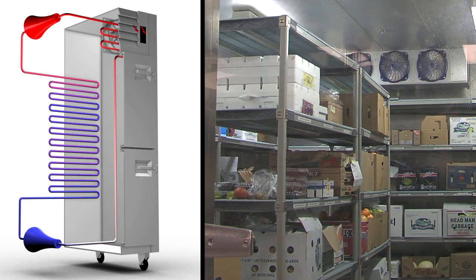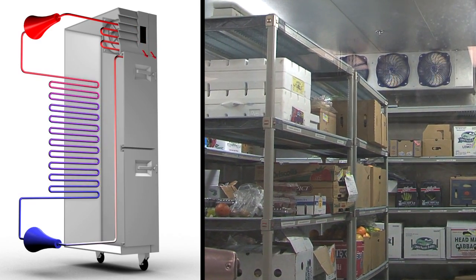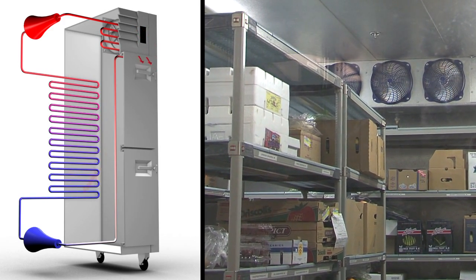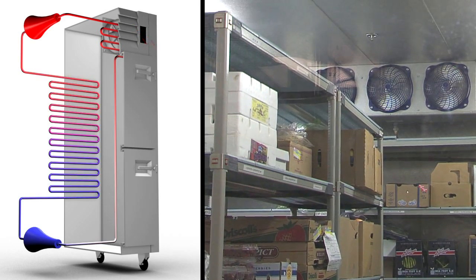A leaky refrigerator door wastes expensive electricity 24 hours a day, seven days a week. Refrigeration is the process of removing heat from a box. Keep the heat out of the box and your refrigerators and freezers will cost less to operate.